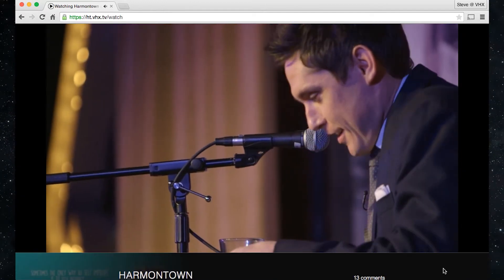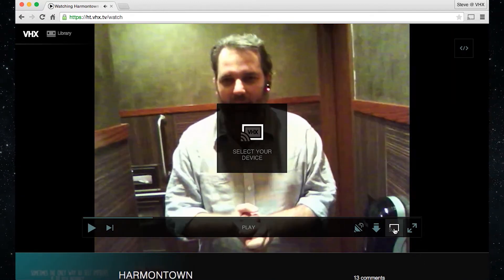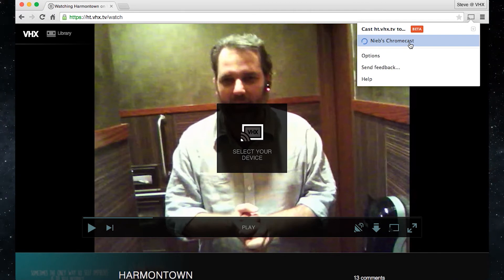Once installed, head to any VHX watch page, and in the player, you'll notice the Chromecast button. Click the Chromecast button, and a drop-down will appear at the top of your browser. Click your Chromecast device to select it.